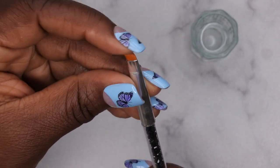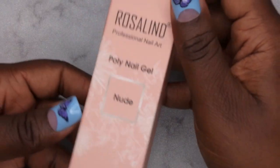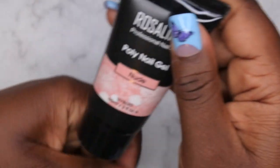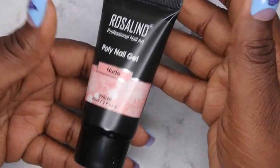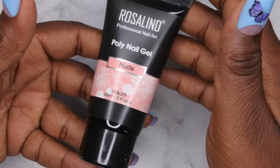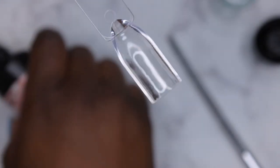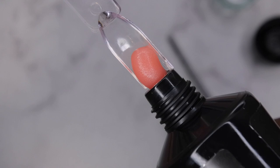I'm going to use the dapping dish and brush that came with the kit. One thing I really enjoy about their poly gels is that they come in a 60 ml bottle, which is two fluid ounces — really huge, since most poly gels only come with 30 ml. I love the big tube that you get. So let me go ahead and swatch this nude color.